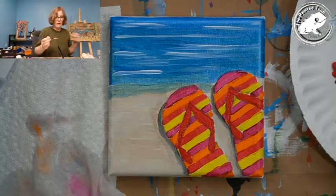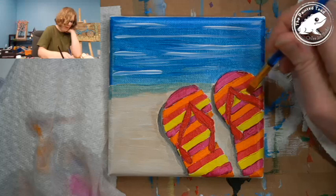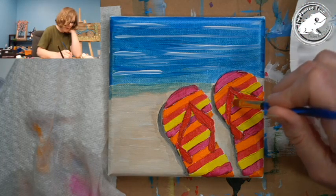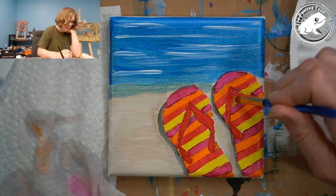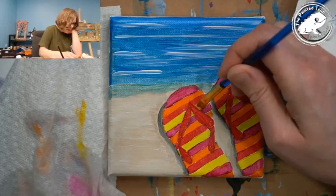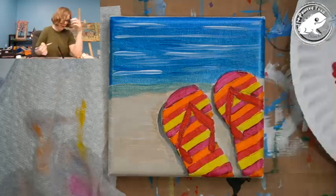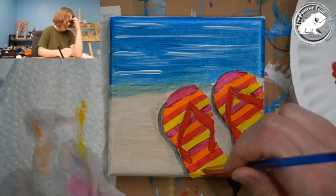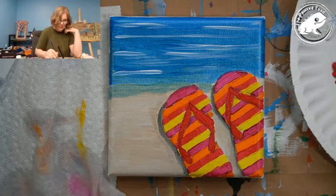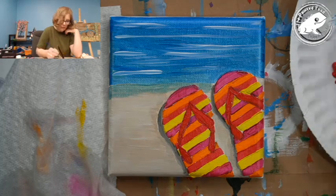I've got the flip-flops painted. These look super cute — I love it. I'm going to come back and just touch up a couple areas now that they're dried. I'm adding some more yellow over these since the pencil had pulled in a bit. Yellow is such a light color. I also have a painting involving lemonade coming up in July — it's going to be a cool lemonade picture. Cool to look at, cool to drink lemonade. We won't be making lemonade, but we'll be painting lemonade in July.